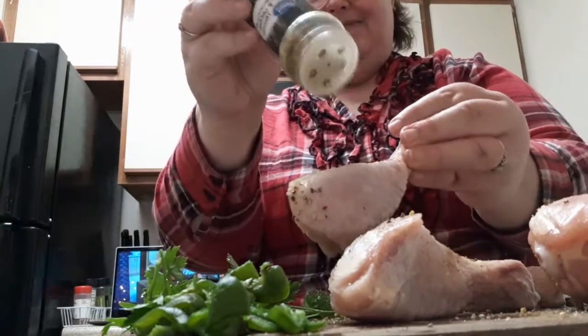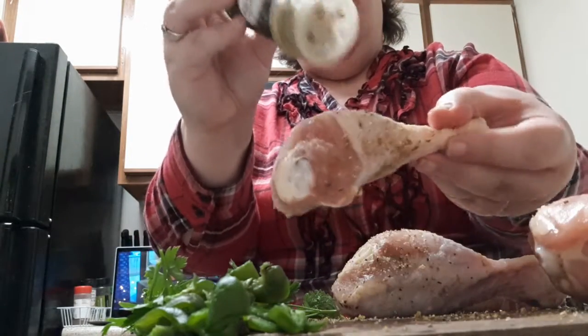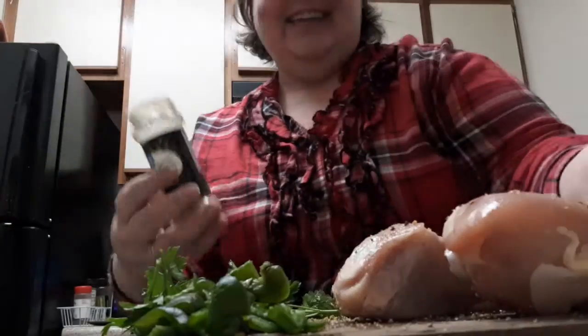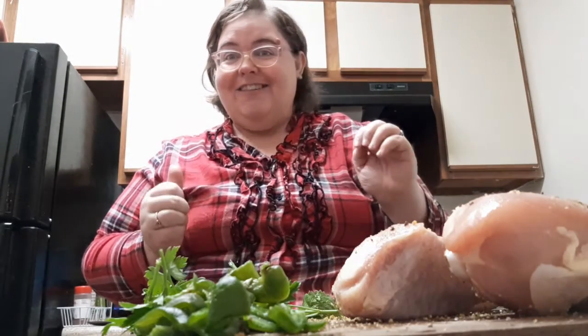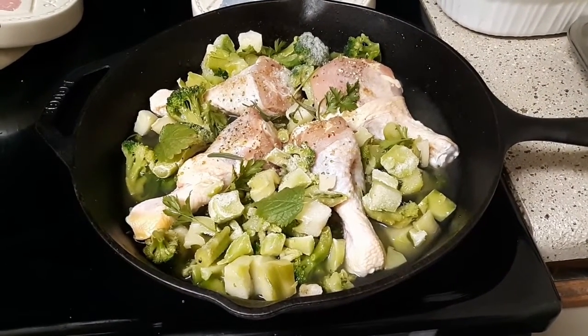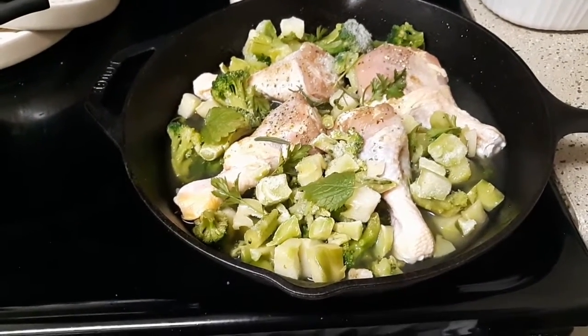I am going to cook it in my wonderful cast iron skillet. I love my cast iron — anybody else have a cast iron they enjoy cooking with? I'll be back to show you what it all looks like together before it goes into the oven. So this is what it looks like getting ready to go into that preheated oven — 375 for 45 minutes.